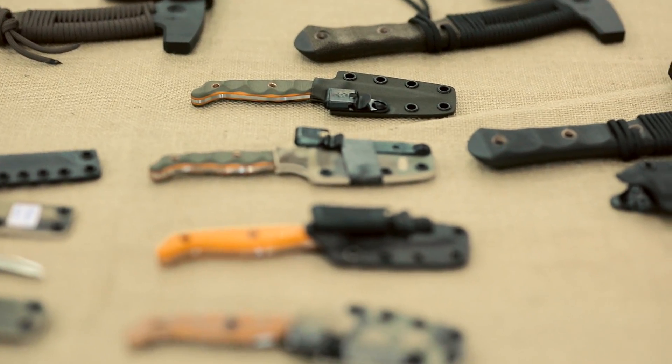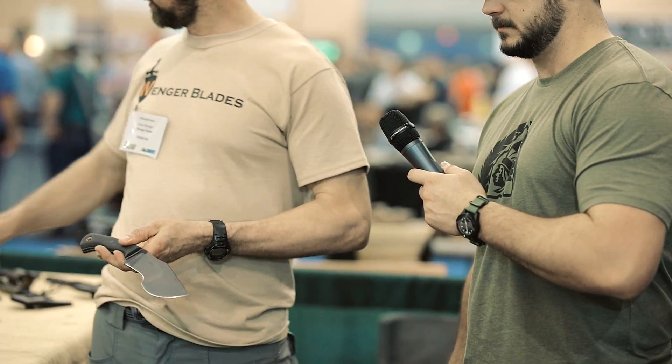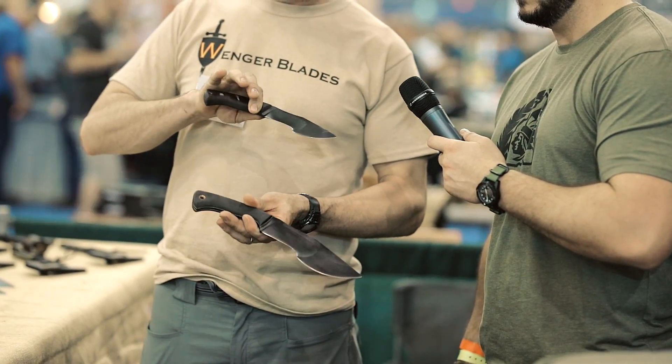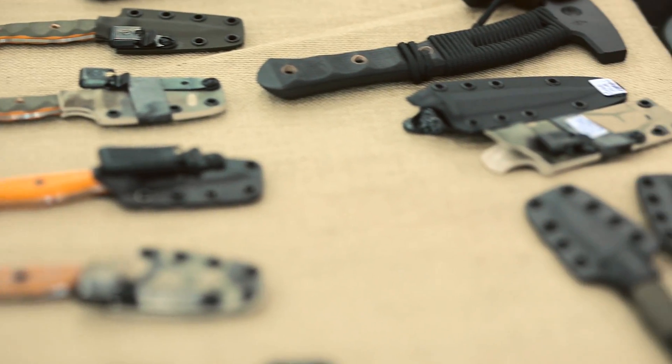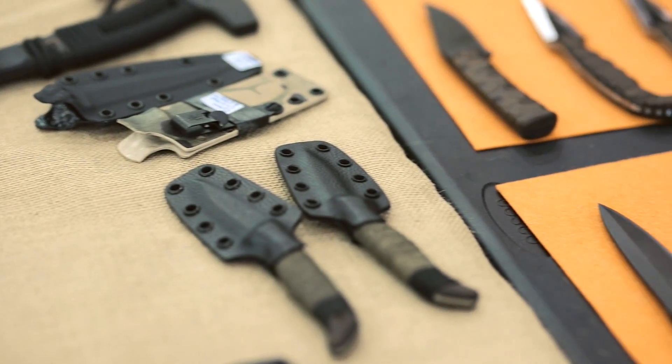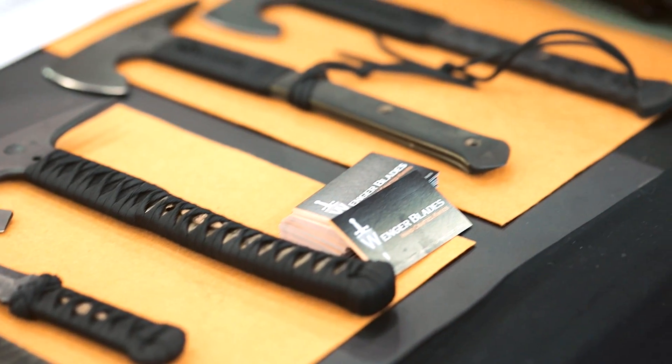I started making tracker knives. These have become real popular for me. It's a full-size tracker, and it comes in a tracker senior and a tracker junior. These are new at Blade Show and are already on backorder and backlog for the bigger version. Here's kind of a crowd-pleaser for Blade Show.